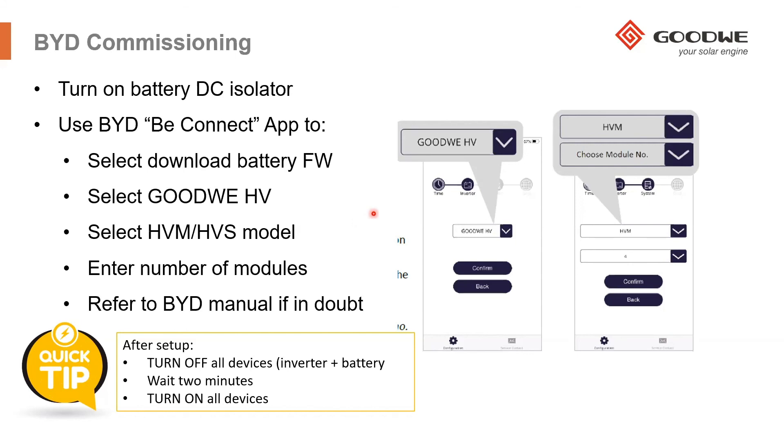If in doubt, refer to the BYD manual. EFT Systems is the official service and after-sales provider for BYD in Europe. If you have any issues, you can go to their website — they have a lot of information there, including troubleshooting checklists to help you through the setup of the battery. This is just a high-level overview of how to set up the battery using their app. After you've turned on the battery and set it up, turn on the inverter and wait a couple of minutes until all the devices are on.